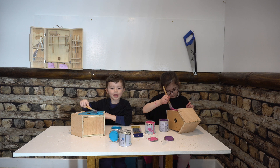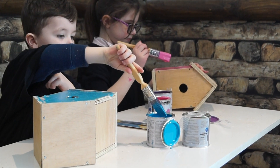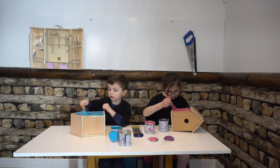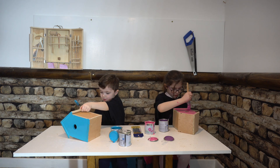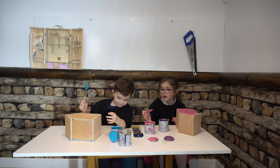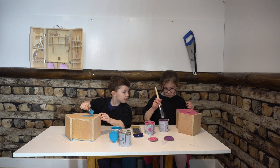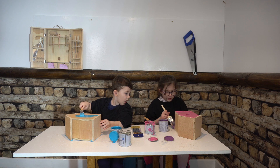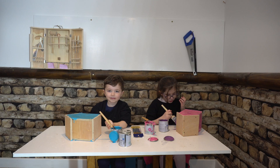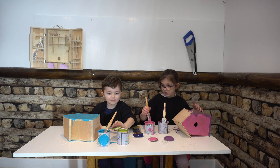Now I'm going to get green on the same one after. It's very, very good. Now I don't even see the boxes. There's loads of paint on the table. This is green.